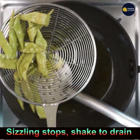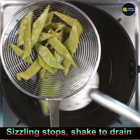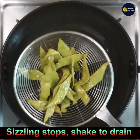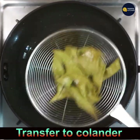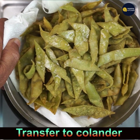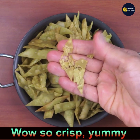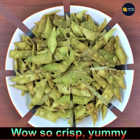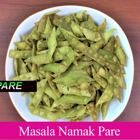Once the sizzling stops, pick them up with a mesh spatula and shake well to drain the extra oil. Transfer to a colander. Look how crispy and yummy they are — perfect to enjoy with a cup of tea in the rainy season or winter. Please subscribe to my channel for more wonderful recipes. Bye for now!